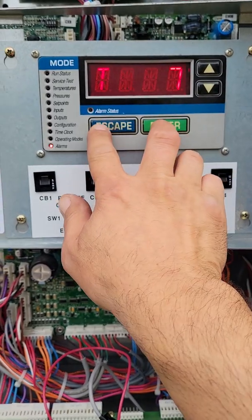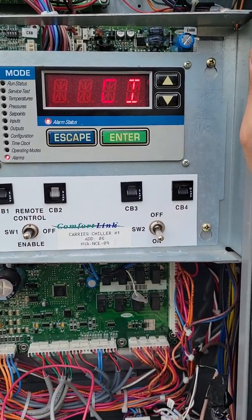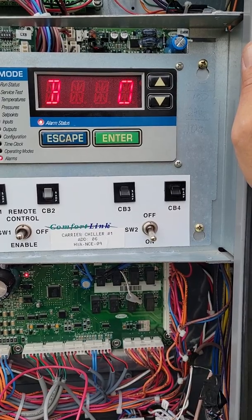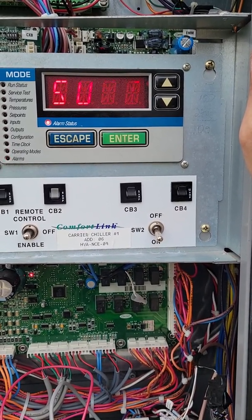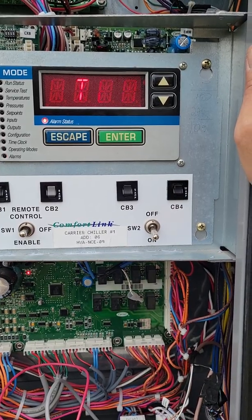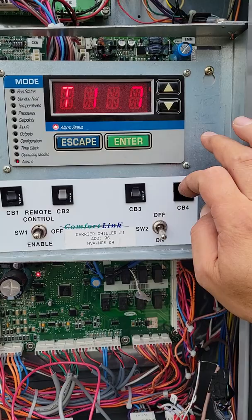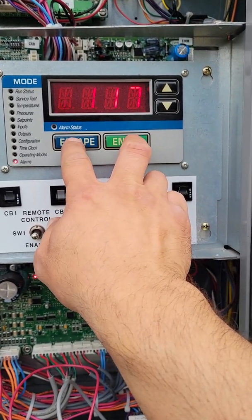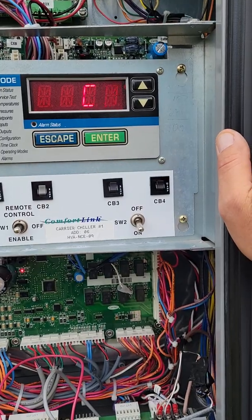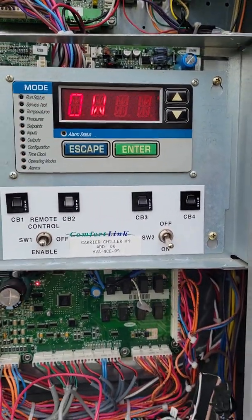If you hit escape and enter simultaneously, it'll give you a full readout of what that alarm is — it'll tell you exactly what it is. T117: escape and enter simultaneously — Circuit B low cooler suction temperature.